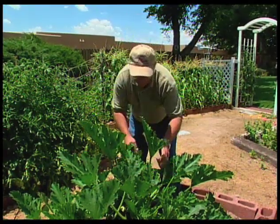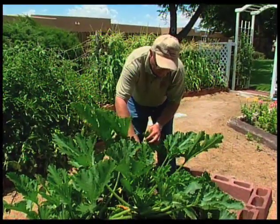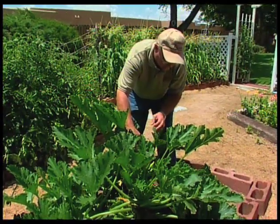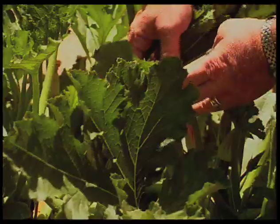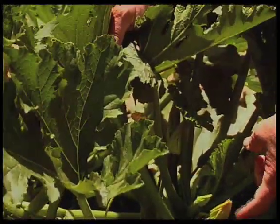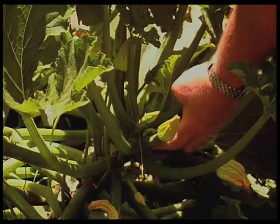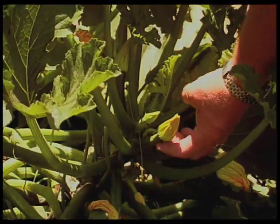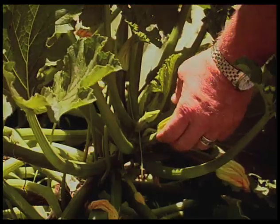What we're looking for in here is our bloom structure, and as with most melons, we have different kinds of bloom between the male and the female. If I can pull some of these leaves away, we can see right here we have a female flower. Here's the flower part, and underneath it is the ovary, and it looks like a small fruit. So this is the female flower.